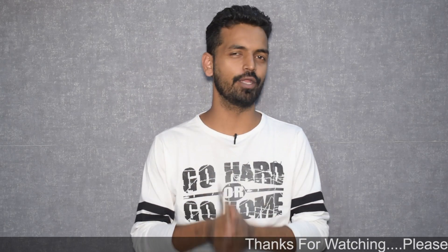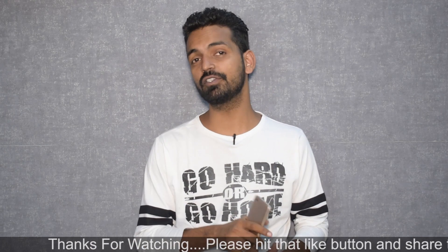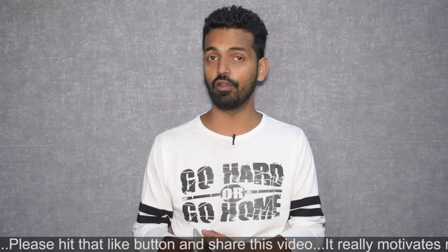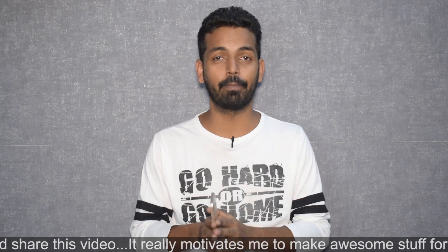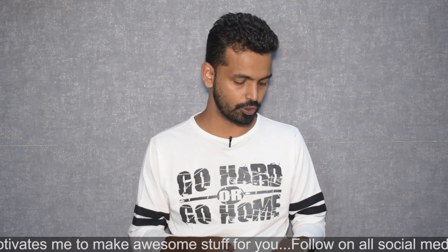Hey guys, welcome to another video. Once again we are starting with the Xiaomi Redmi 4A. In today's video we're going to look at the install and preview of a Pi-based ROM. In my previous video I mentioned that there are around seven different ROMs available for Rolex and Reva — that is Redmi 4A and Redmi 5A — which are based on Android 9.0 Pi, and that is what we are starting with today.